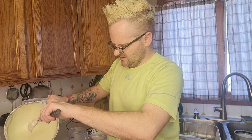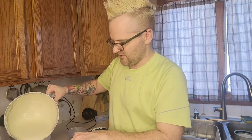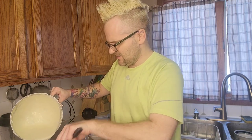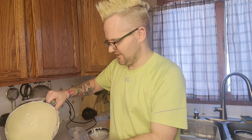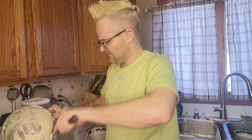Now I'm gonna pour this in. You can see it's not chunky because I took the time to make sure everything was warmed up. If you go fast and everything's cold, you'll get a chunky cheesecake and nobody wants that. There's a little bit extra because there are three cheesecakes and I've got at least nine more to go.